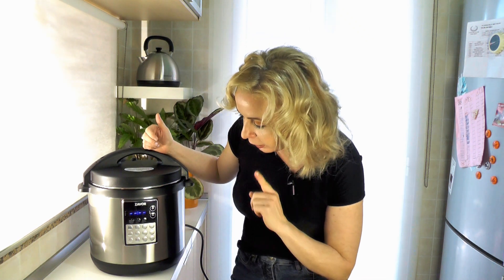Another thing is that there's a manual button, so you can set your own pressure cooking time and pressure. It can also delay cooking, which means you put everything in the cooker and then have it start pressure cooking or slow cooking at a later time.